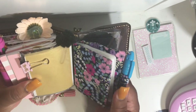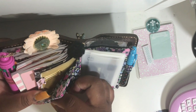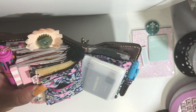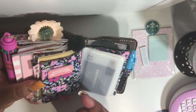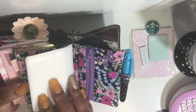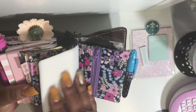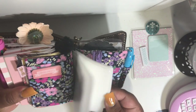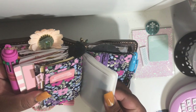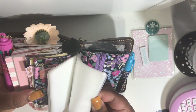This insert here is a little wallet insert — it has a coin pouch and little slots so I can hold small post-its in here. I ordered this from — I'm drawing a blank on the name right now but of course I'll leave it in the description box. I also ordered this card insert from Amazon and I believe it was between four and six bucks, and it holds plenty of cards.